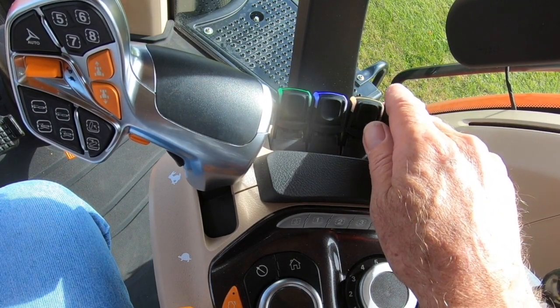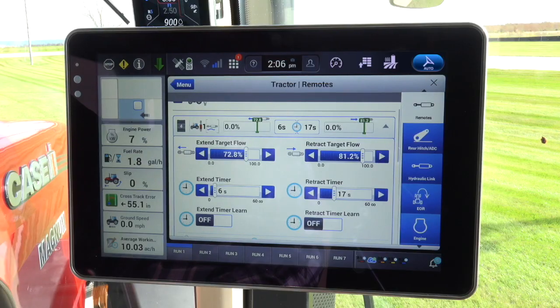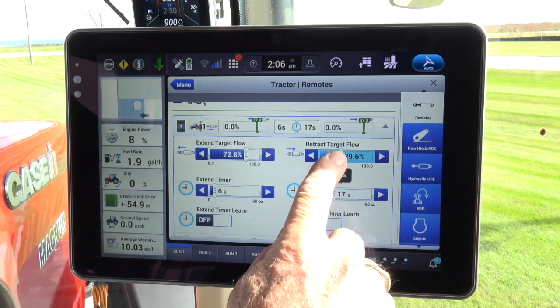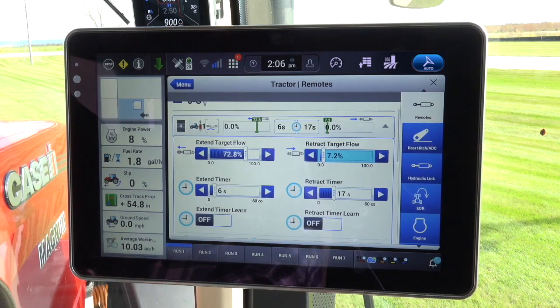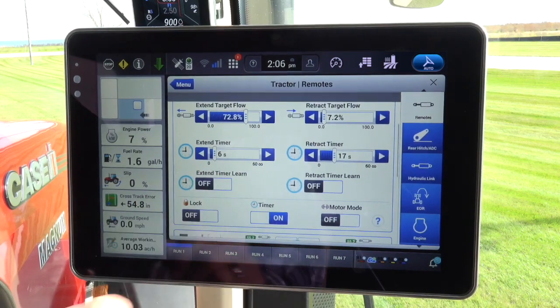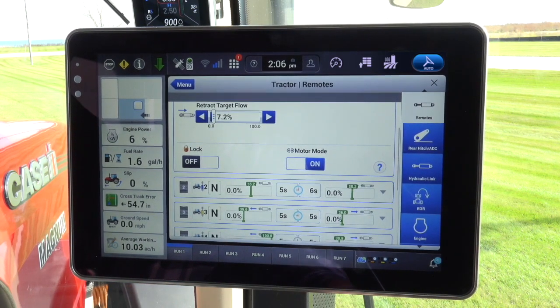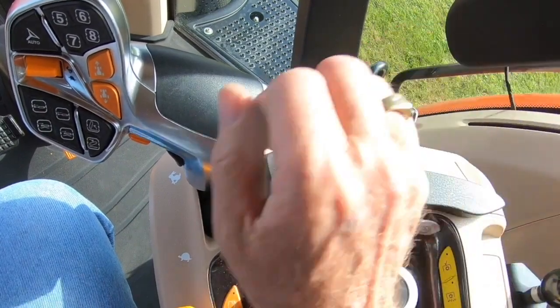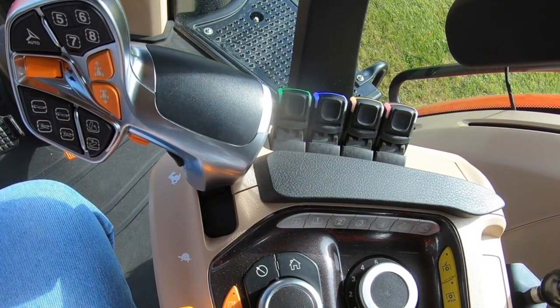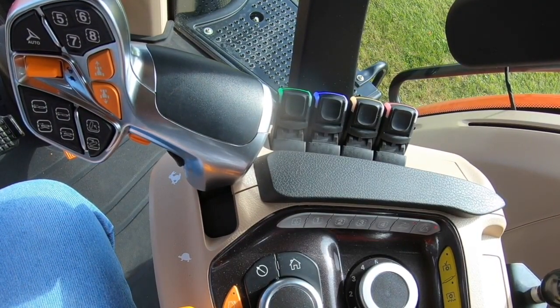Place the selected control valve paddle into the float position. For initial hookup of an implement and for this demonstration, the retract flow for the selected valve is dialed down low. This is done to prevent damage to the system being coupled if connecting improperly. In day-to-day operation, this step can be aborted. Activate the motor run button. Move the paddle out of the float position — the handle will center itself. Press the paddle forward to the detent and release the handle. You are now operating in the motor run position.